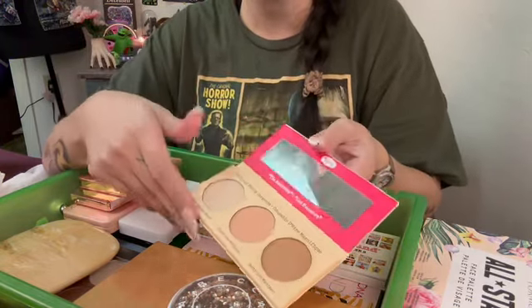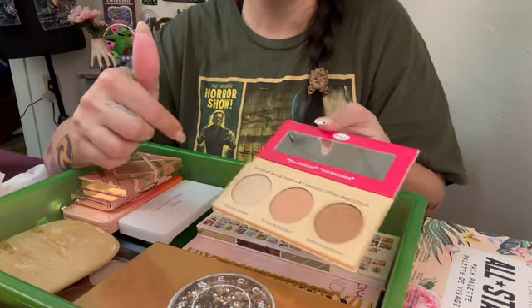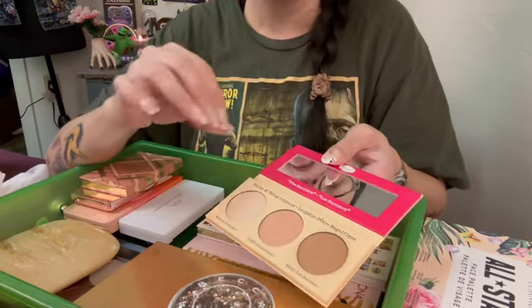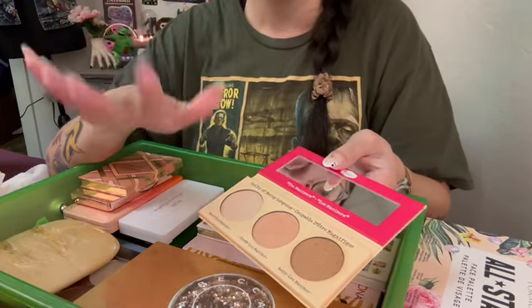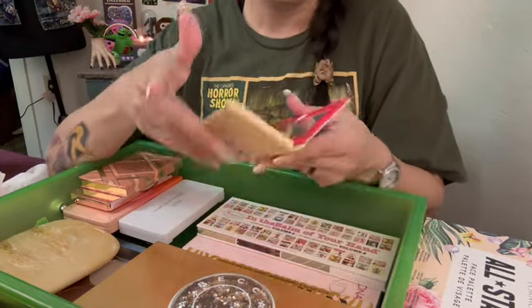I have a trio from the Balm. I do like this. We've got Betty Lou, Cindy Lou, and the Mary Lou Manizer. I use this as a bronzer topper. I like to go in with the matte bronzer and then something that's got a little bit of a sheen, satin, shimmer — it can help blend it out. I feel like it gives you a little bit more of a sun-kissed, natural look. Blush topper and then the highlighter.